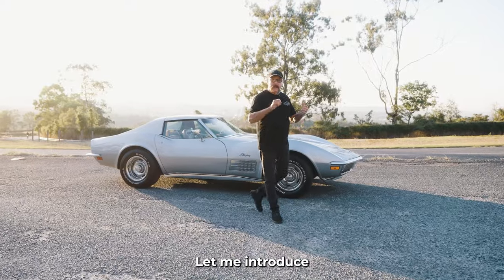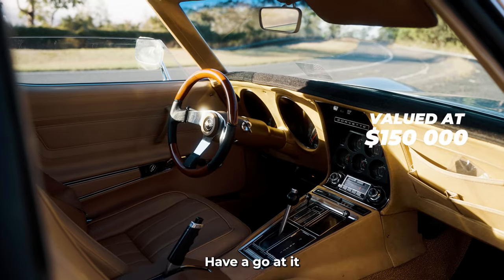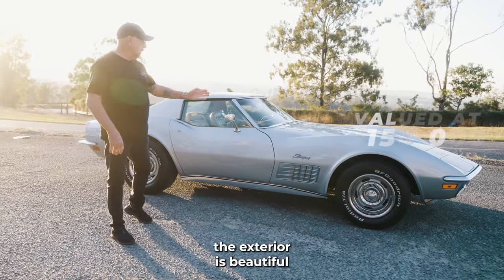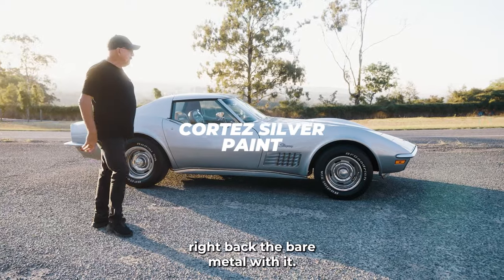Hey, Paddy here from Classics. Let me introduce you to this 1970 Corvette Stingray. Have a go at it. The exterior is beautiful — beautiful paint job, gone right back to bare metal with it.